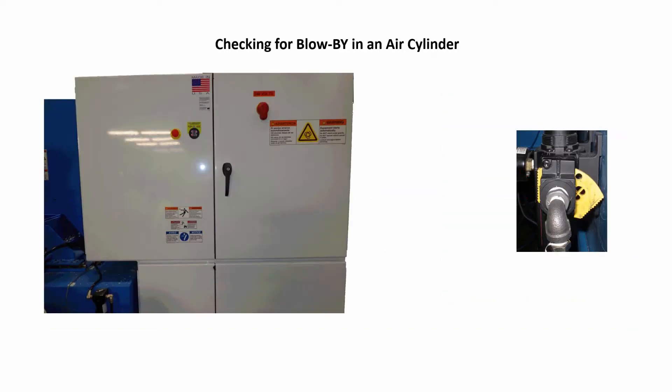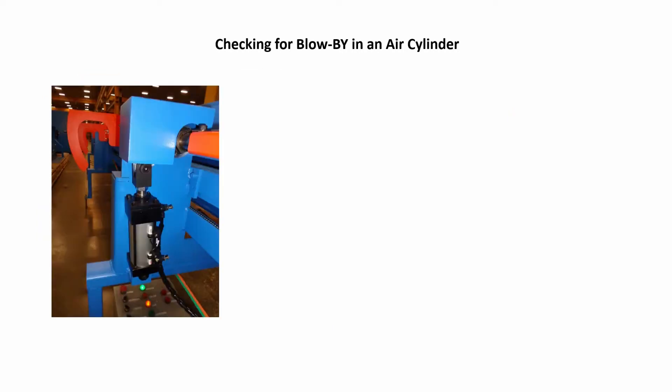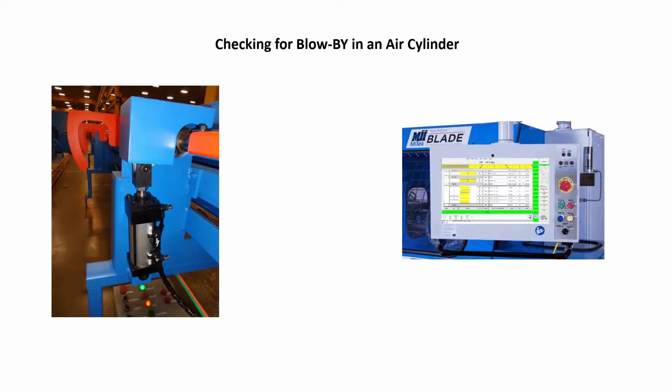When done, reverse the lockout-tagout procedures on the electrical and pneumatic supplied to the machine and restart the machine. In this example, we will use the air cylinder on the load arm assembly.